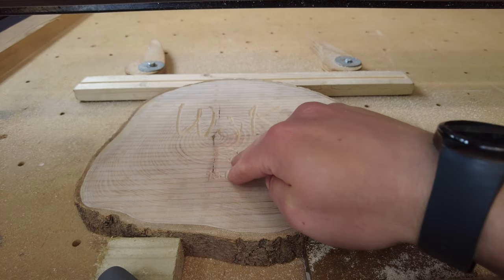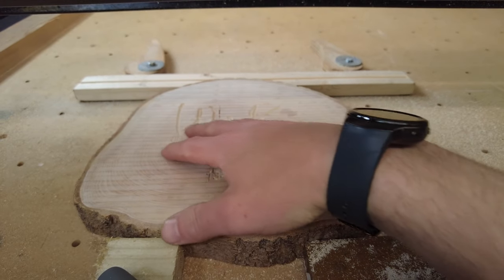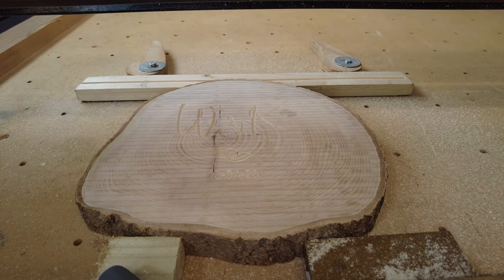I'm much happier with the way that's turned out now. What I'm going to do is knock the surface back with some sandpaper, clean up the edges with an orbital sander, and then get a bit of varnish on. You don't want to see me do that, so I'll jump back when it's all done and you can see the finished article.